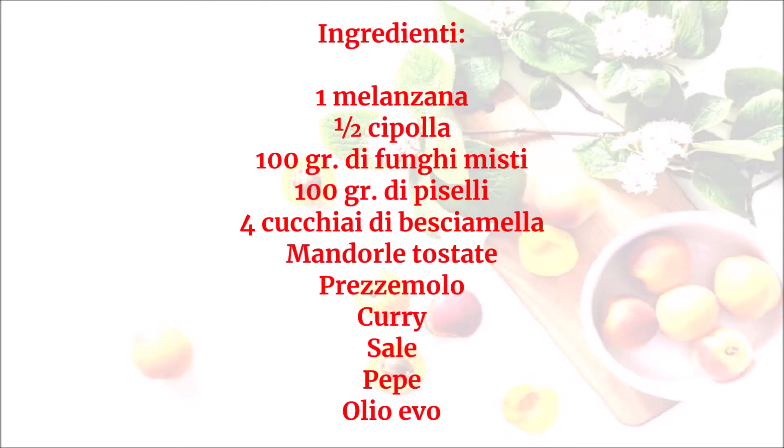Ingredienti: 1 melanzana, mezza cipolla, 100 g di funghi misti, 100 g di piselli, 4 cucchiai di besciamella, mandorle tostate, prezzemolo, curry, sale, pepe, olio evo.